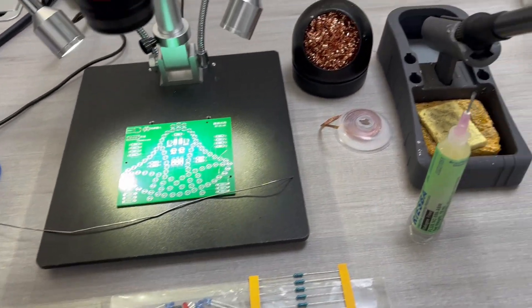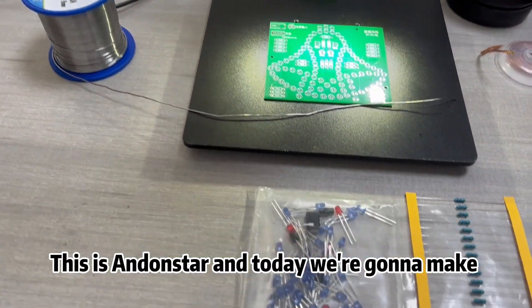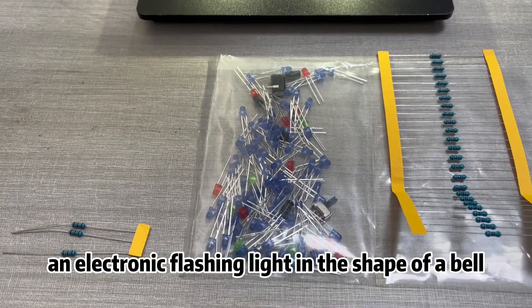Welcome back to our channel. This is Andonstar and today we're going to make an electronic flashing light in the shape of a bell.